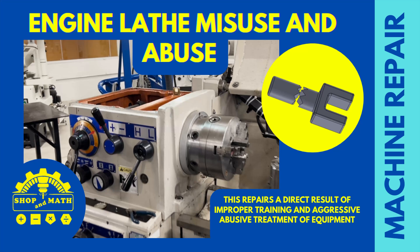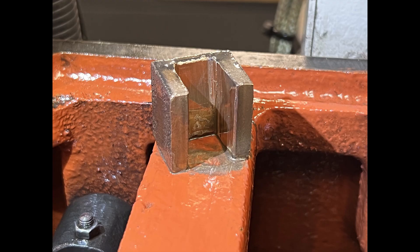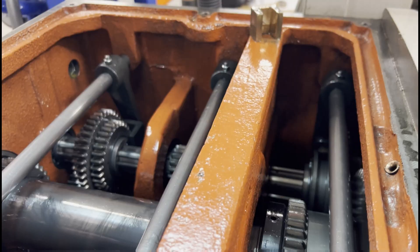Welcome to today's video on engine lathe misuse and abuse — let's not do this. What we have here is a broken gear shifter fork, and in this video I'm going to show you how to avoid having this happen to you. Before the machine repair, what we have here is somebody who forced a shift.